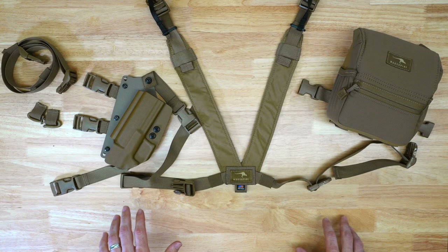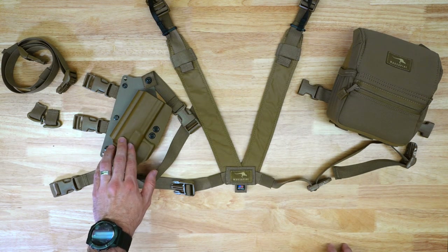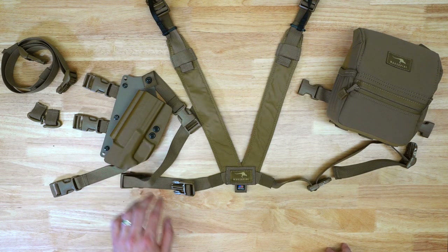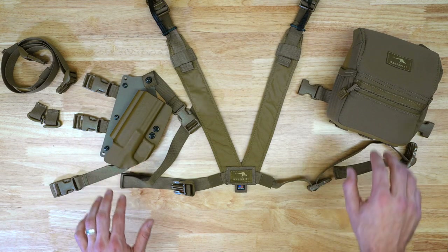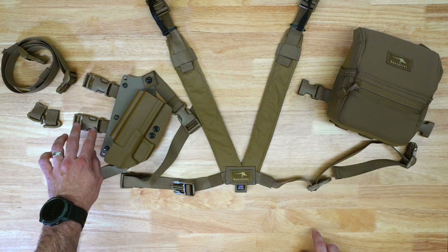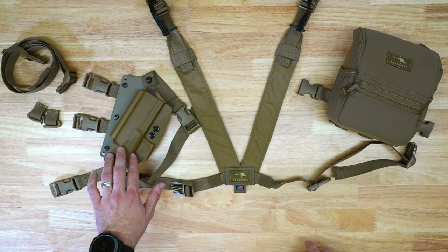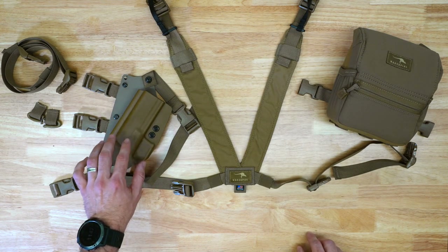Today we are going over the Rasco Gen 2 holster that we sell on our website. This is manufactured by Rasco Gear up in Montana. This is a unique Kydex holster that can be mounted directly to the bottom of our bino pack or can be worn individually in unison with our harness. When you purchase the Rasco holster, this is what will be included.